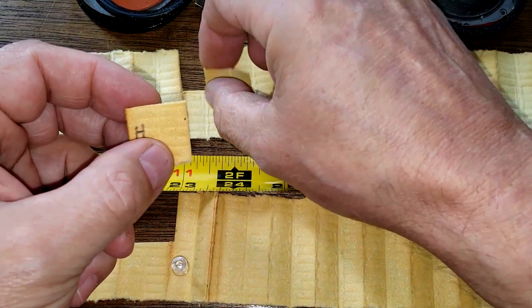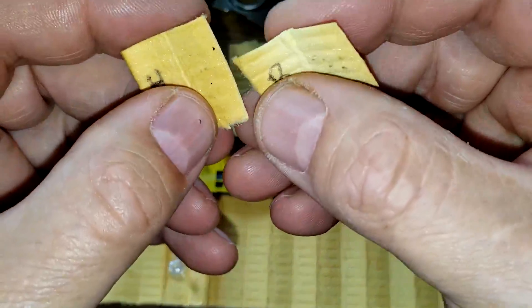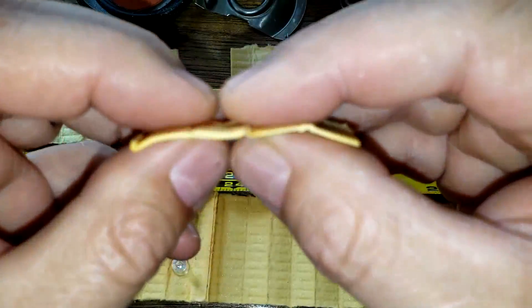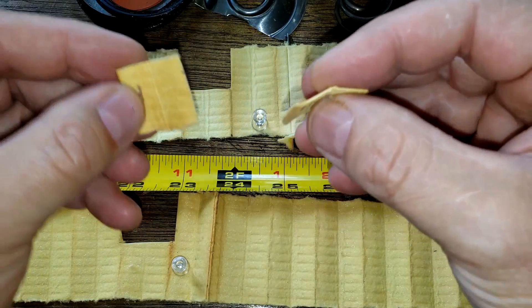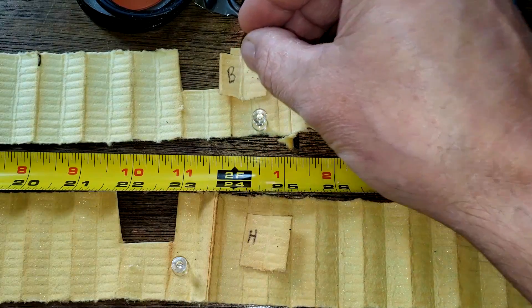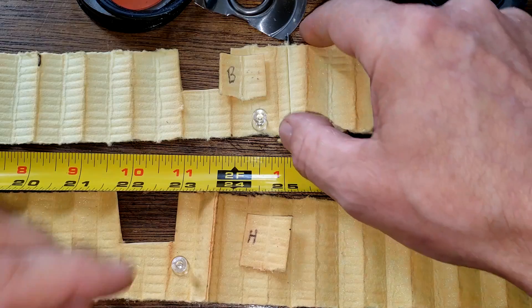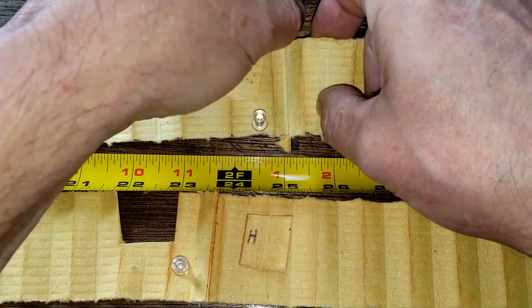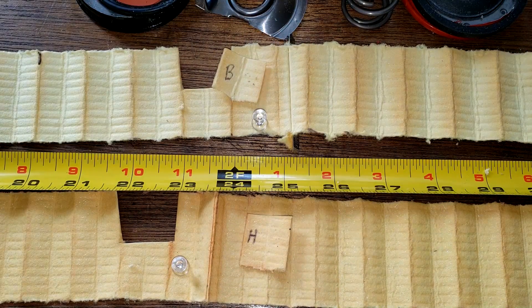Let's get a close-up and look at them under a microscope. Looking under a microscope, these guys look pretty much the same. I don't know the micron rating for the Hanks, but the Baldwin isn't the greatest either. The Baldwin has a crimped metal seam — couldn't see it before as it was an inside seam. They both have almost the same amount of square inches of filter media.